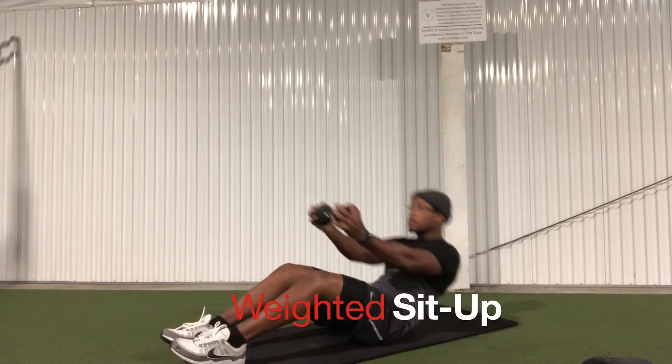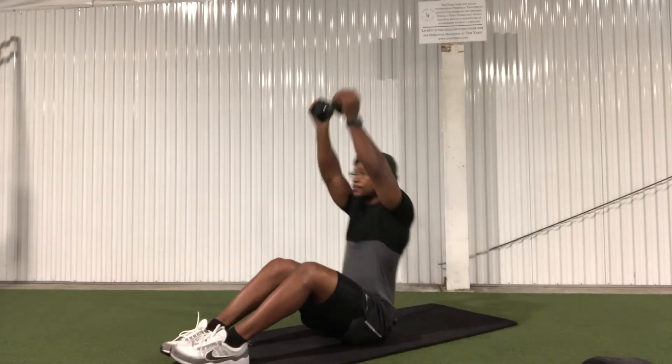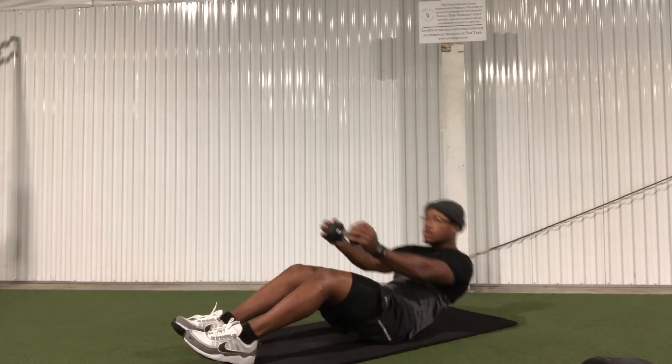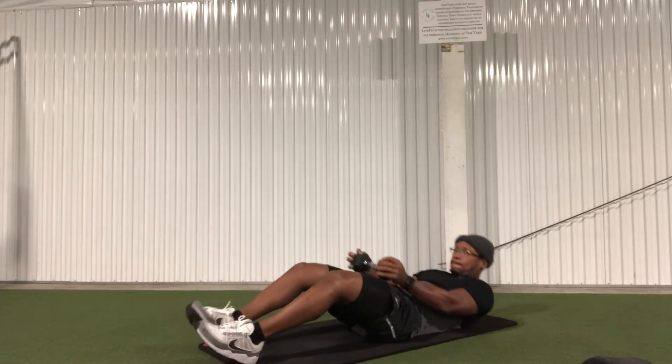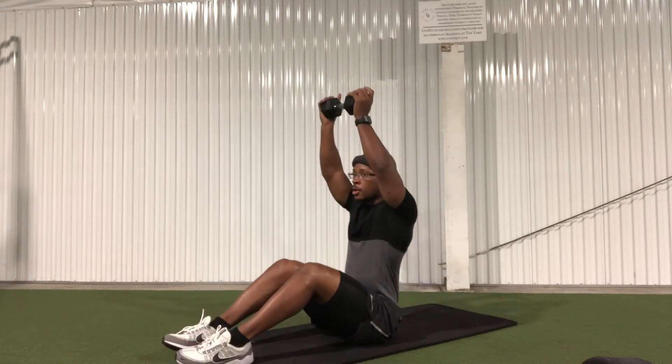Weighted sit-up: this is basically a sit-up from the crunch position with a weight. As you can see here, the head and the neck do not touch the ground, leaving you in that crunch position. You want to lift the weight up and above your head. It's good for counterbalancing that weight and keeping you balanced while still training the core.